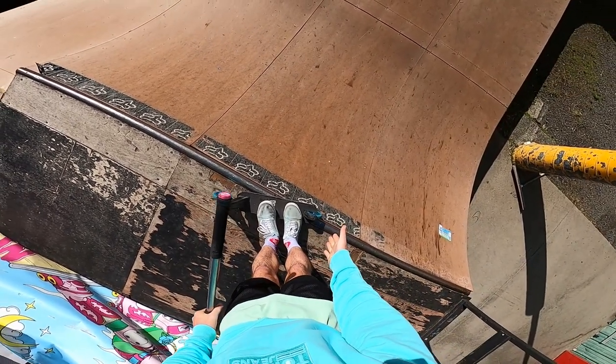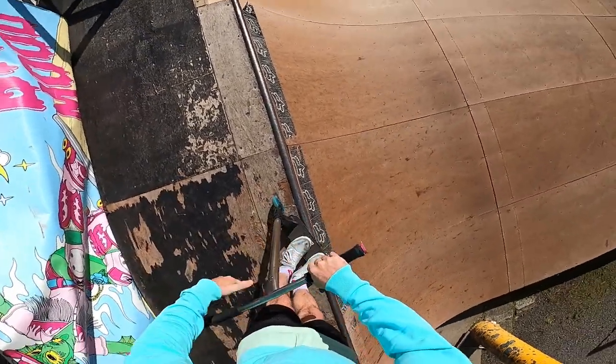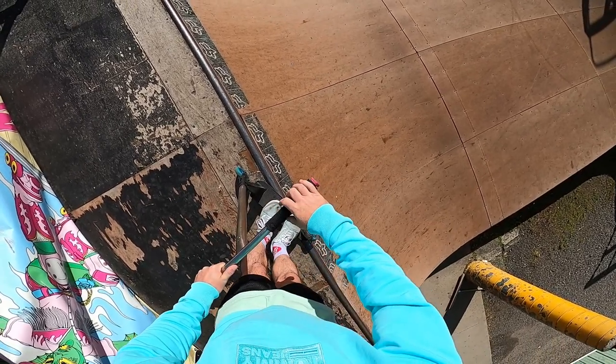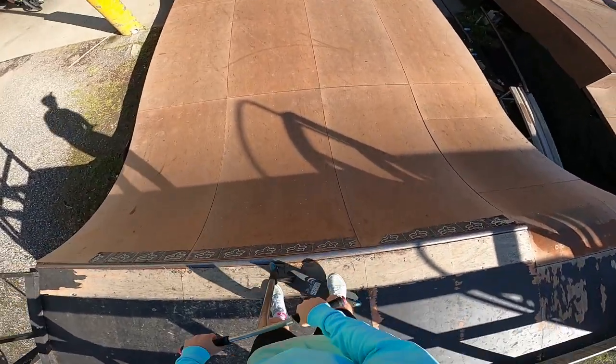I've just got myself into a feeble stall here. This is basically the basics of the feeble — we've got the back wheel lining up against the coping and the front wheel just on the edge, with our scooter on an angle just like that. The point of the feeble stall is to come in, stall on the coping, and then jump back in.